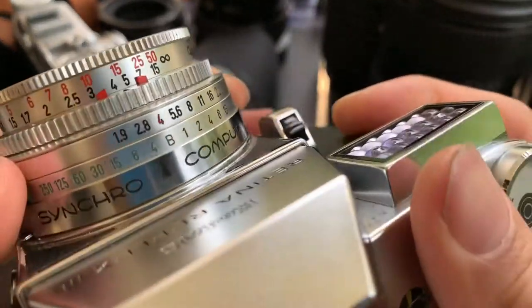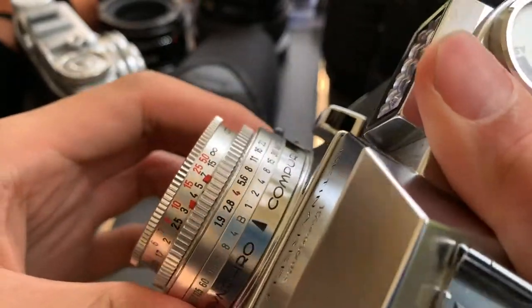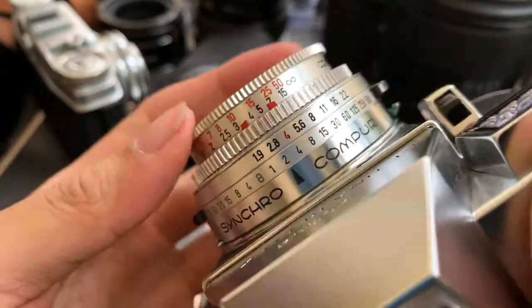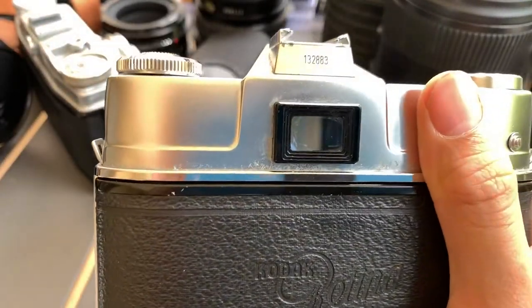And then there is a shutter — you can change the shutter speed. And then there is focus — focusing is smooth. So when I change the speed, the light meter will work together. A bit sudden, but it works.